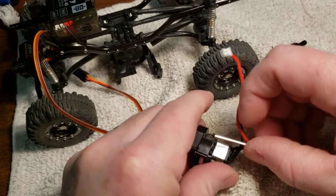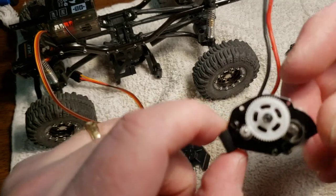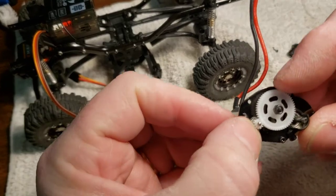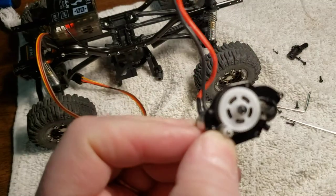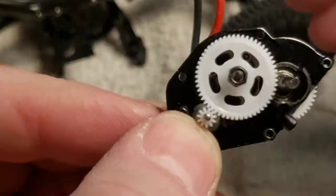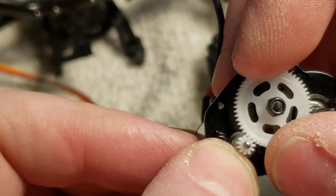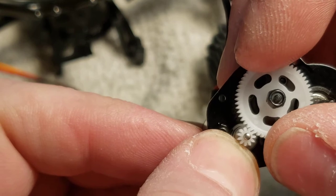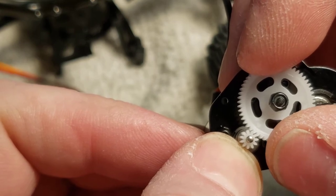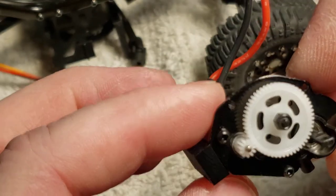Now the cover comes off the motor. Note the gear mesh here — this should not be so tight that it can't turn. I'm going to zoom in so you can see that a little better. See how that can still move in the gears? If it's too tight it'll sound wrong, it'll overheat your motor, and the motor just will not last. You don't want that.